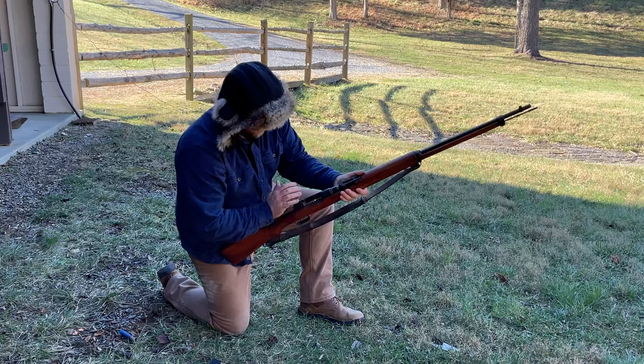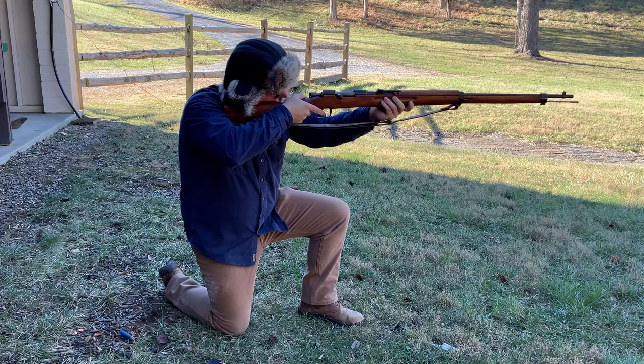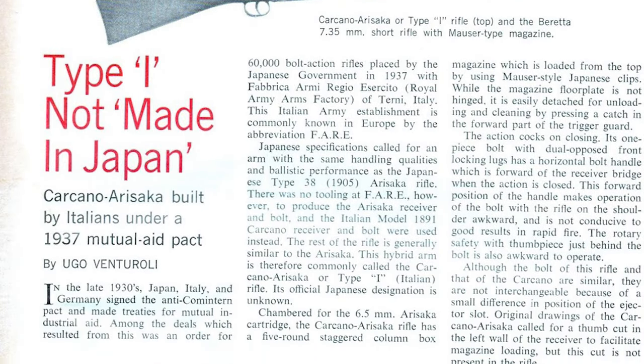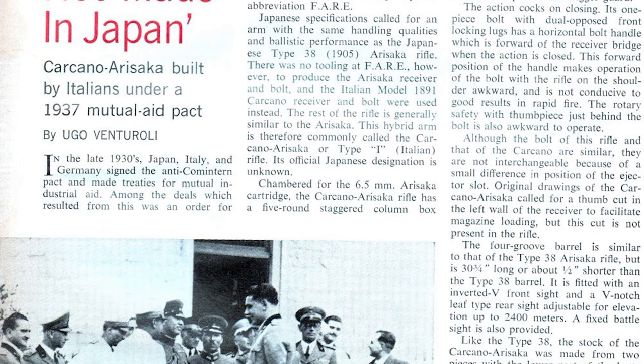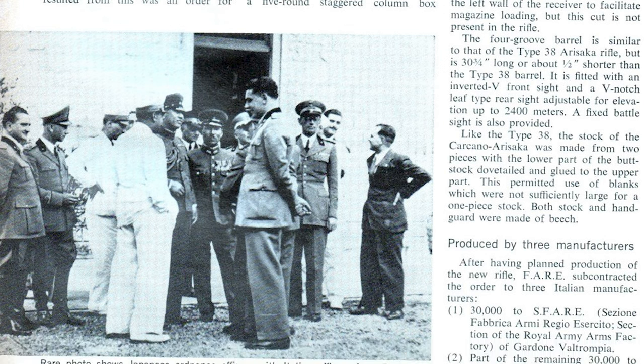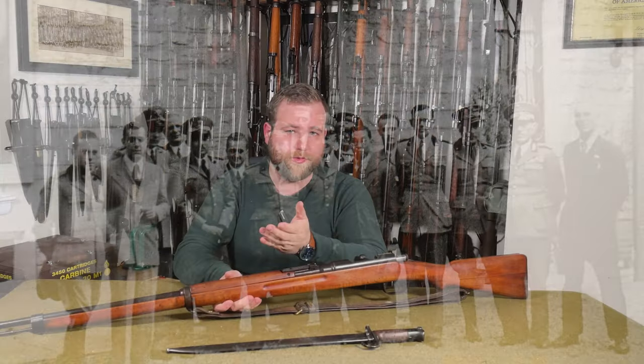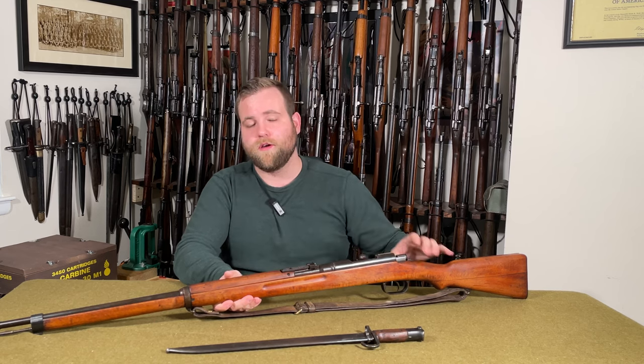The original documentation on serial numbers produced has been lost, but observed serial numbers fit into letter prefixes A through L with 9,999 numbers per letter block, equating to an estimated 120,000 rifles produced in total. According to a December 1971 issue of American Rifleman magazine, completed batches were sent to the Royal Arms Factory in Gardone Val Trompia where Italian ordnance inspectors marked and accepted them, then a Japanese ordnance commission gave final physical acceptance before shipment to Japan. They were sent in six batches between December 1938 and December 1939 with 20,000 rifles per shipment, with the final shipment leaving Naples on the merchant ship Suwumaru on December 28th, 1939.